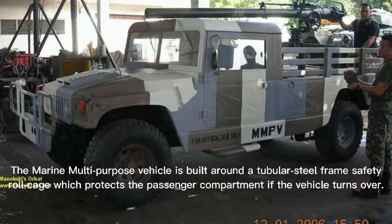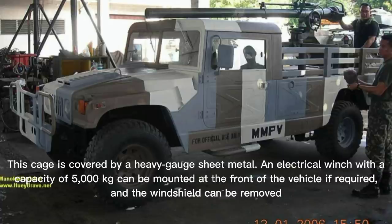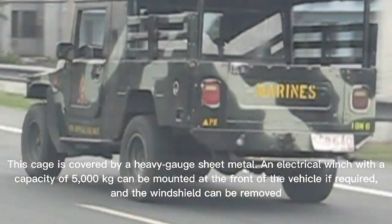The Marine Multi-Purpose Vehicle is built around a tubular steel frame safety roll cage which protects the passenger compartment if the vehicle turns over. This cage is covered by heavy gauge sheet metal. An electrical winch with a capacity of 5,000 kilograms can be mounted at the front of the vehicle if required.